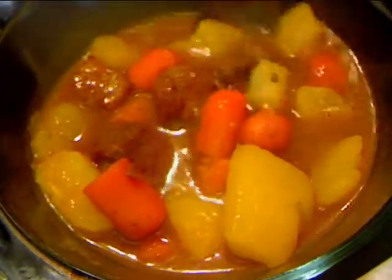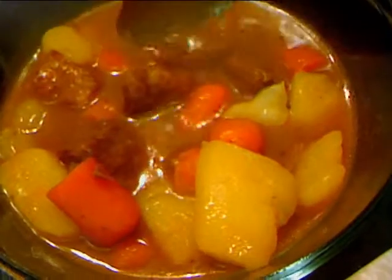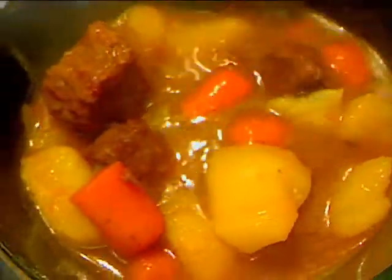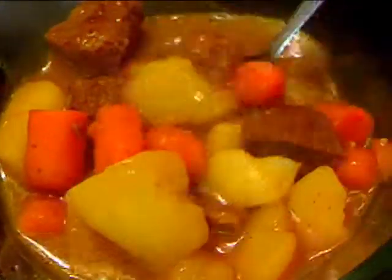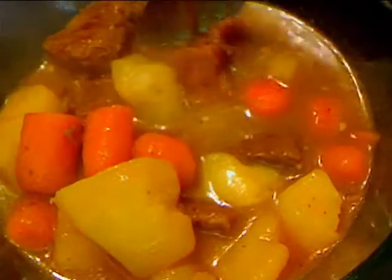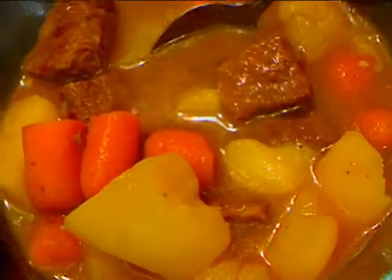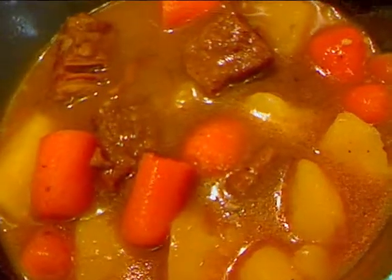Our beef stew is done — it cooked for about another hour. Let it rest for a few minutes. If the potatoes don't thicken up the stew to the consistency that you like, you can mix a little cornstarch with some water and add that in and let it cook for a few more minutes. This is real good, and I always make homemade biscuits to go with my stew. I hope you enjoy. Remember, everybody eats, so you might as well enjoy.